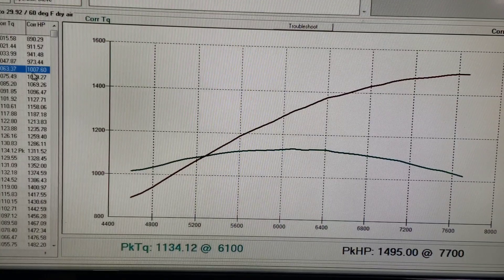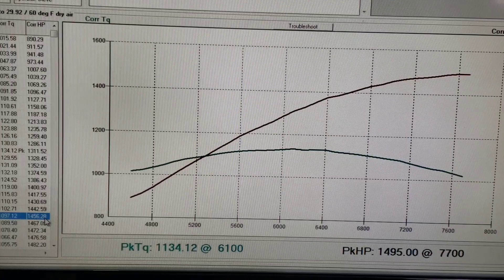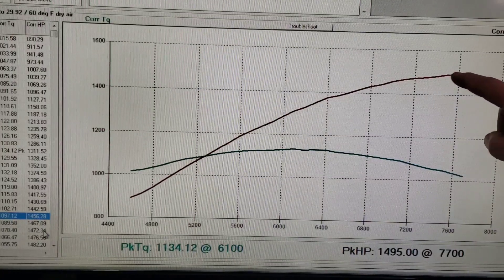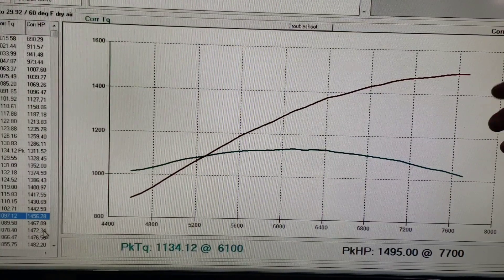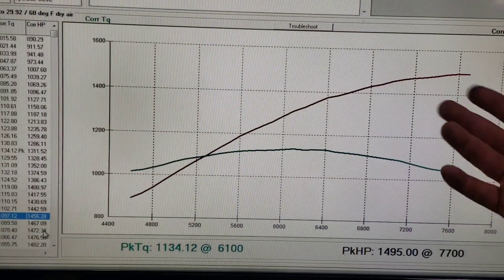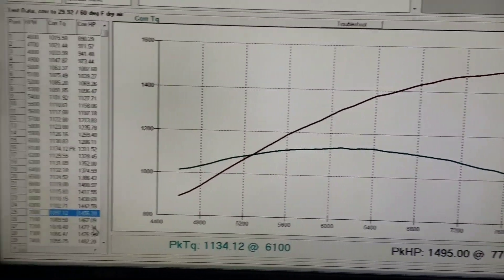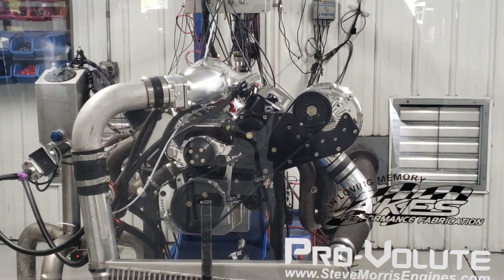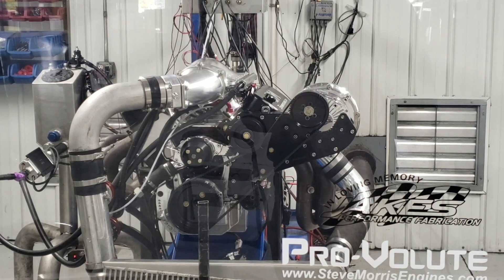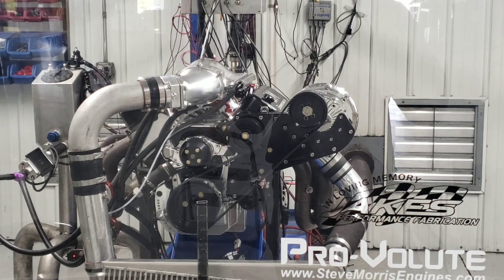At 5,000 RPM you can see it makes 1,063 lb-ft torque and 1,007 horsepower. At 6,000 we're at 1,130 and 1,286. At 7,000 we're at 1,097 torque and 1,456 horsepower. And right out here it just starts to lay over, which is normal — that's fine. It made its peak at 7,700; it'd probably be down at 7,800 so I'd pull back right in that range. With our Stage 2 solid roller camshaft, that's a pretty common setup right there. Really happy with that, and I'm sure John's gonna be happy with it in his car too. Anyways, I'm Steve Morris — Steve Morris Engines — have a great day.